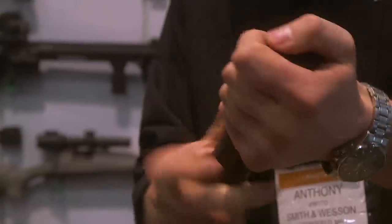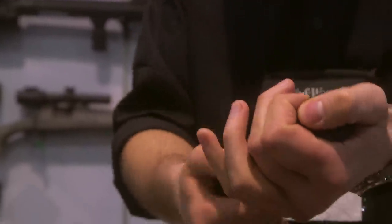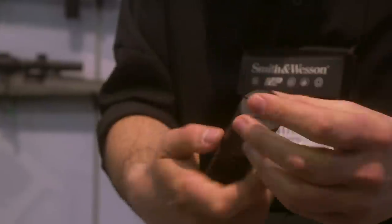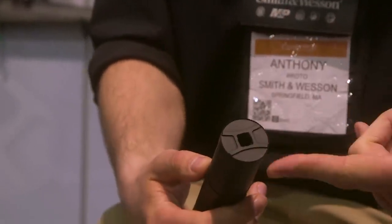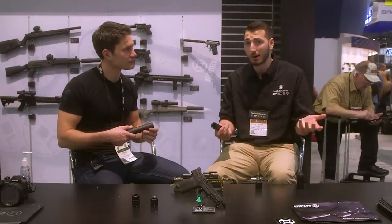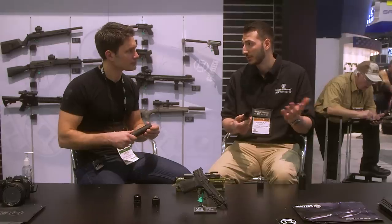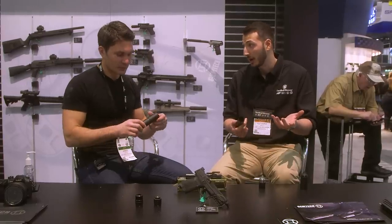We decided to revisit the mounting system and the two-piece design, going from a 7-inch full configuration to a 4.7-inch short configuration just for the PCC guys — to keep your overall length low. In terms of sound reduction, Silencer Shop did their RTR and they're getting between 125 and 123 decibels, which is pretty quiet for a 9mm.